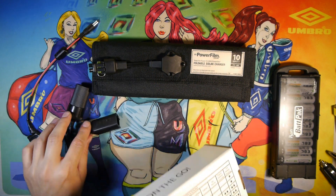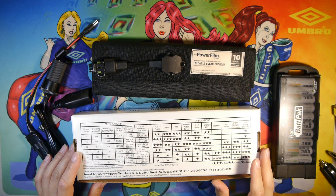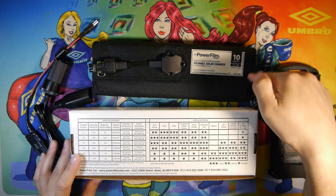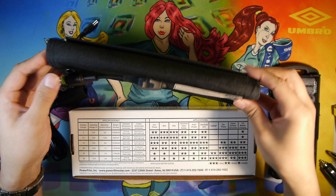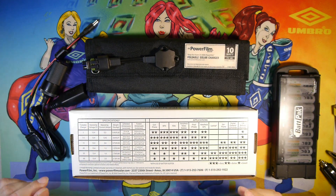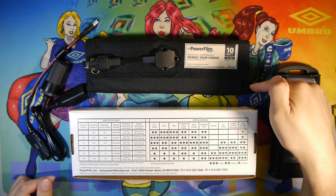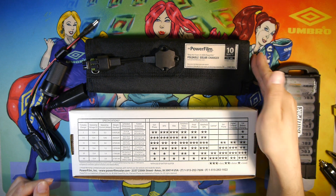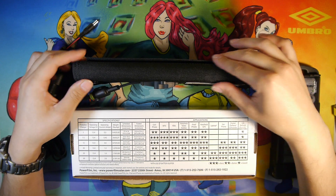Starting out with the size dimensions, unfolded it's going to be 23.7 by 21 inches. And folded, what you see right now in its current form factor is going to be 10.5 inches lengthwise, 3.5 widthwise, and depth is going to be 1.3 inches, which is the thickness here as you can see.